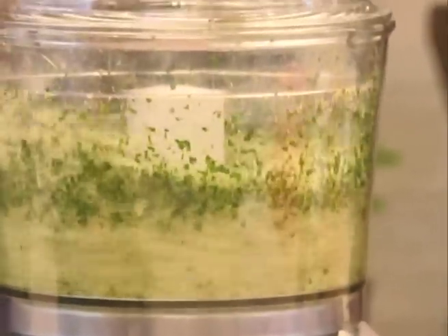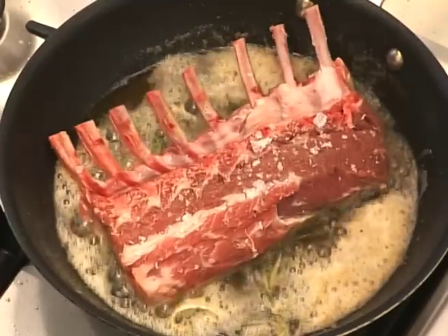And then you're going to add this lovely herb crust. Got any questions?